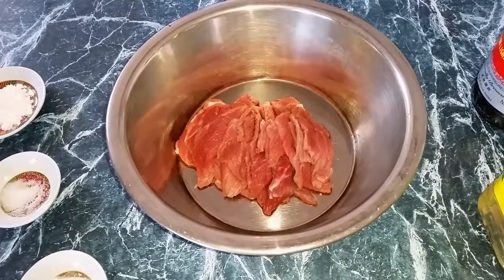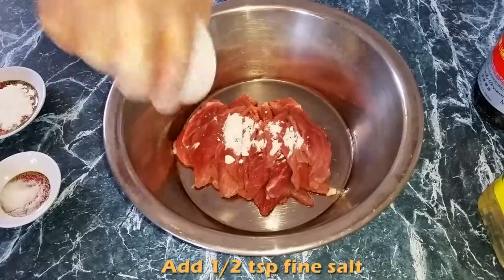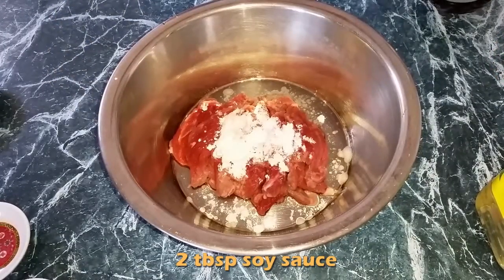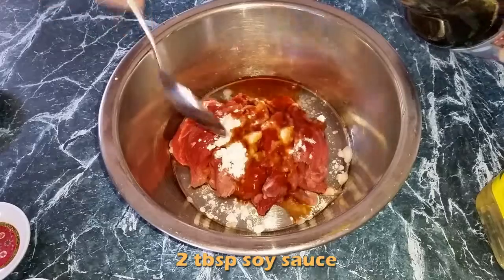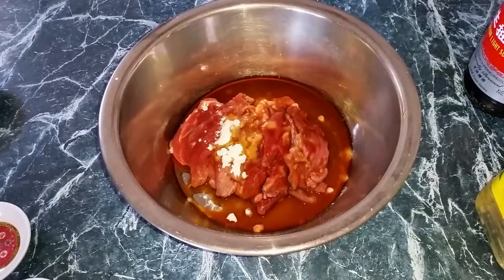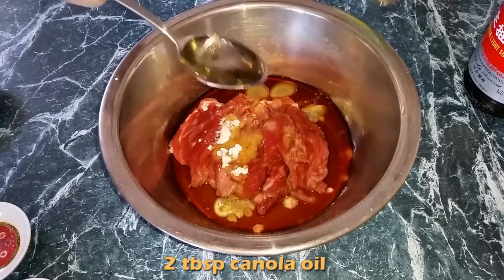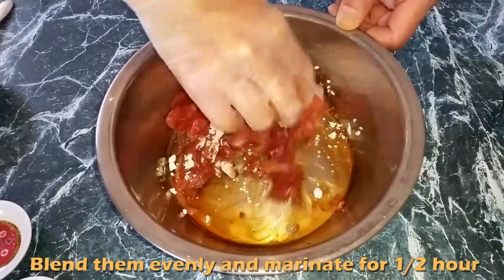Firstly, I'm going to marinate the beef fillet with 1 teaspoon fine salt, 3 teaspoon cornstarch, 2 tablespoon soy sauce, and 2 tablespoon oil. Blend it evenly and marinate for about half an hour. It will be more tender and tasty.